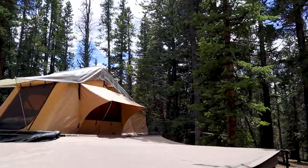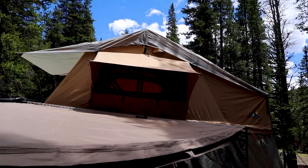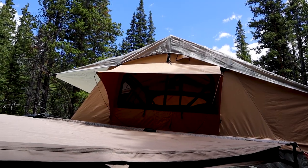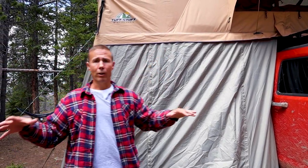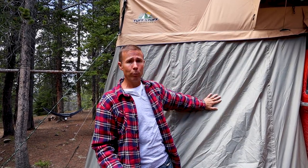Coming back around to this side you see the third window — same width, same shape, same everything. The annex is the portion of a rooftop tent where you can sleep, store gear, stand up and change. It also has your ladder that gets you up to the rooftop section. This annex has windows as well, though we haven't opened those because we're up in the mountains and it's been pretty chilly.